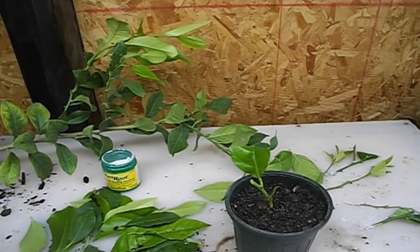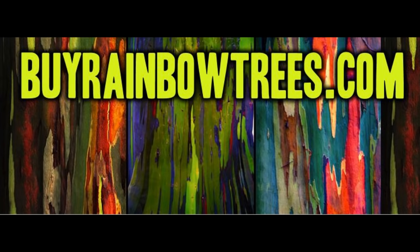Down below in the comments, make sure you let me know if you do try this out and how it works out for you. Hope you guys enjoyed the video and learned something today. We'll see you in the next video. Today's episode is brought to you by BuyRainbowTrees.com.